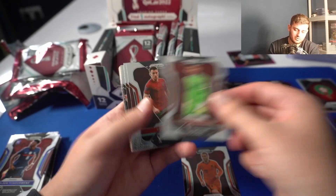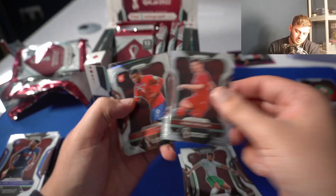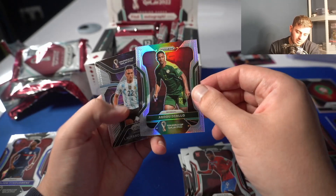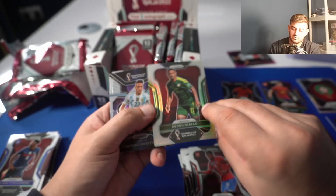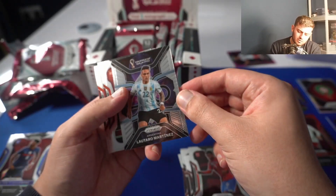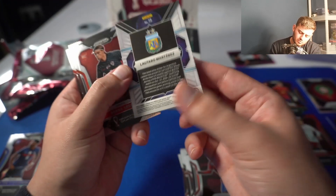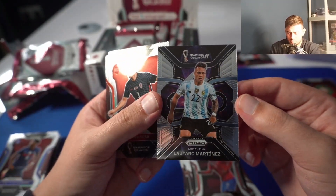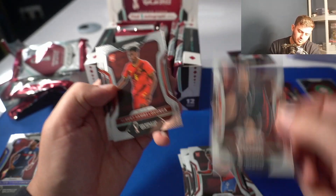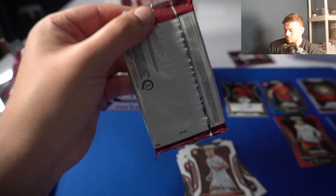Let's see what else we can get — we're going to go faster through them now, we've kind of got the feel of it. I see a silver prism here — Abdu Diallo, and this is a really nice insert. There's an Abdu Diallo silver here. Lautaro Martínez — I don't know what this is, some form of subset. Phenomenon — this is from the Phenomenon subset, looks really really good. Borré and Sosa. That's a really nice insert.